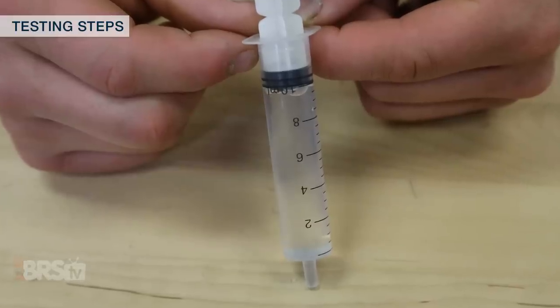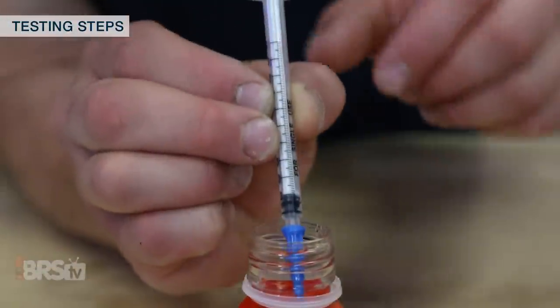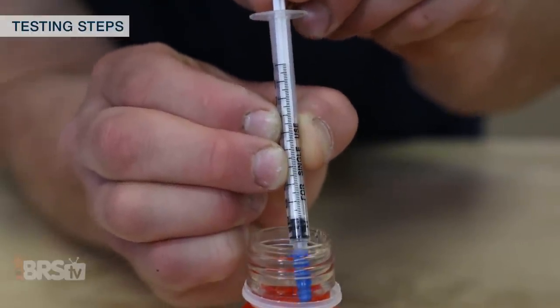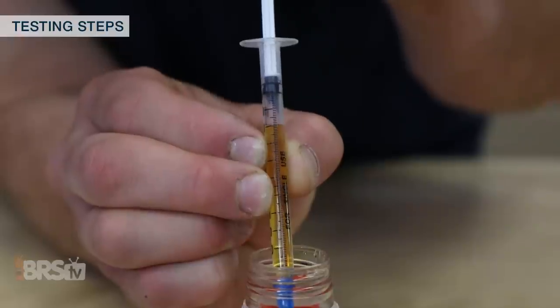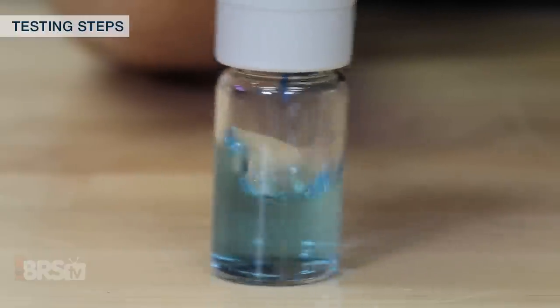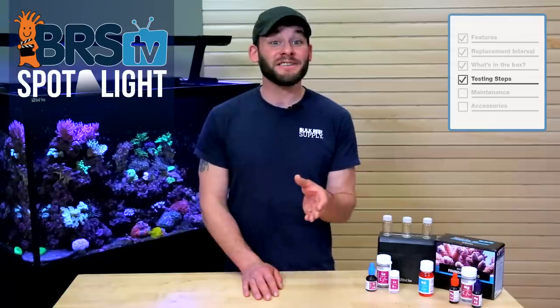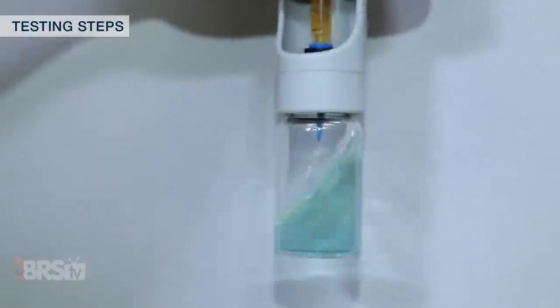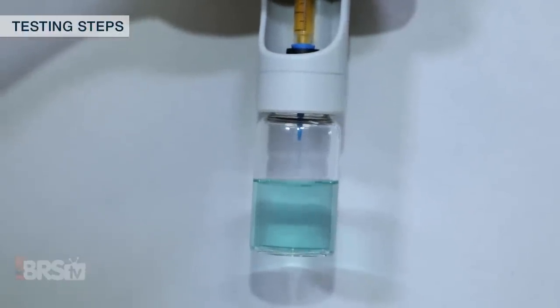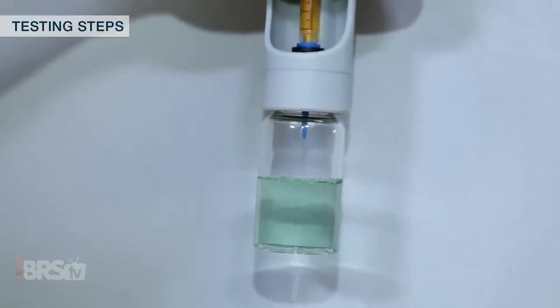Let's first start with the quickest test to complete: the alkalinity portion, where I need to add 10 mils of tank water to my alkalinity testing vial and screw it into place in the titrator. With my blue tip syringe, I slowly draw one mil of alkalinity pro reagent until the bottom of the plunger aligns with the one mil graduation, slip it onto the titrator, and begin to slowly add the solution while shaking at the same time. The sample water turns to a light shade of blue, which is easier to read against a white background, and as I continue to add reagent, the color starts to shift to more of a green. Once the color starts changing, I'll slow down and start adding one drop at a time with a quick swirl after each one, and when the sample is fully green, my test is over.